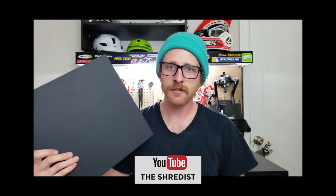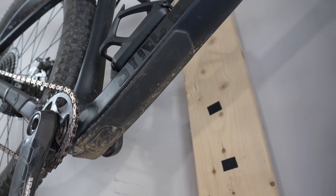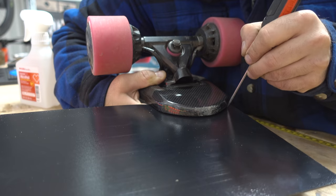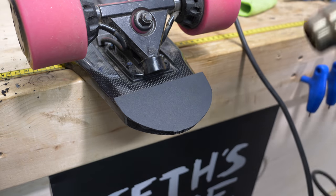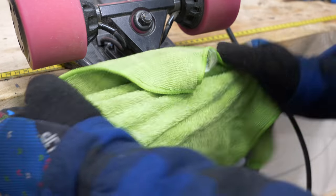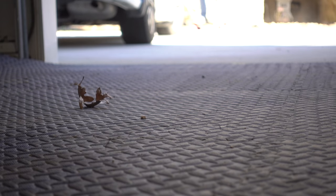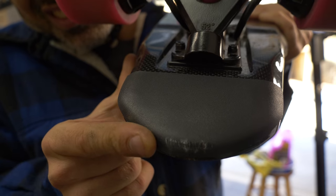You should check out this video where the Shredist shows how to make a frame guard out of kydex. Since seeing that video I've been really interested in using this stuff, but my bikes already have factory downtube and chainstay protection, so we'll make a tail guard for my electric skateboard. Kydex can be cut and manipulated just like ABS plastic and it's sold in various thicknesses. When you heat it up, it becomes malleable and conforms to whatever shape you want. It wasn't supposed to come out that good, and it seems to work.